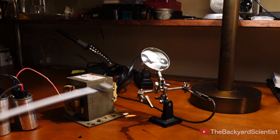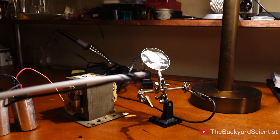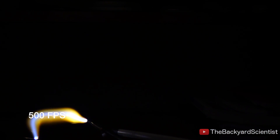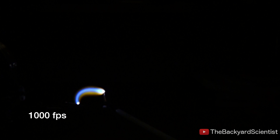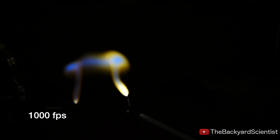It produces an extremely powerful arc of electricity, and it's hiding a cool secret that we can't see with our own eyes. At 10 times slow motion, we begin to see a flickering light. This is caused by the AC, or alternating current, that comes out of our electrical outlets. The alternating current reverses direction 60 times per second, which causes the flicker. The blue light in the center is the electrical arc — it's so hot, the surrounding air is turned into plasma.